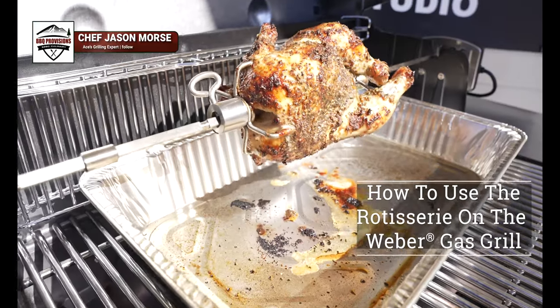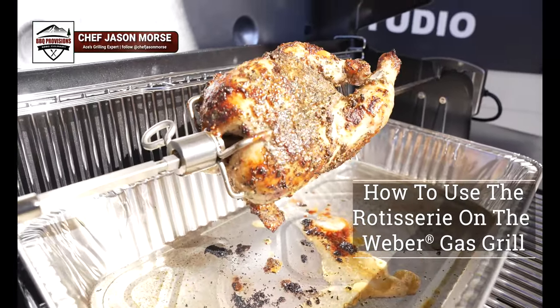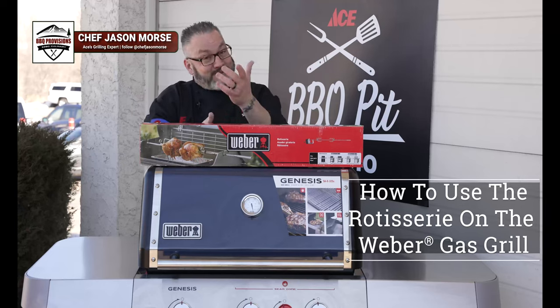Join us today as we show you how to use the rotisserie on our brand new Weber Genesis grill. It's time to get cooking.